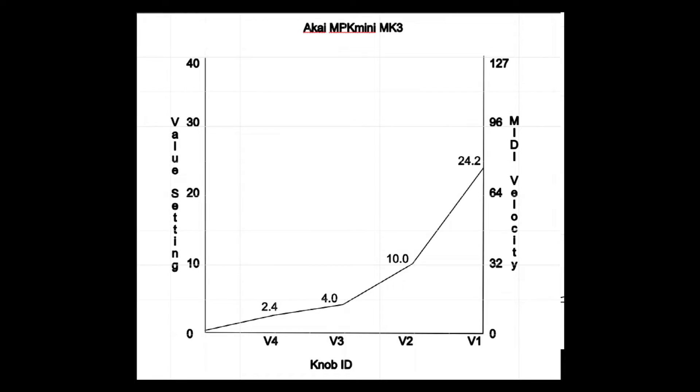So let's take a look at this. This is a representation of the original velocity curve. The knobs in the display can only show values between 0 and 40. Now what actually gets sent to the MIDI are values between 0 and 127, with 127 being full volume. It was originally set in this manner.